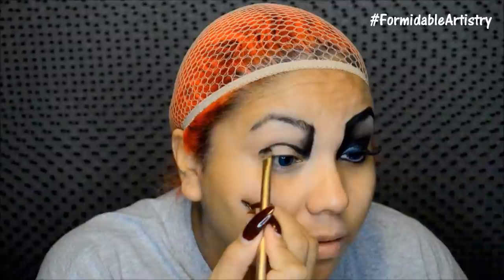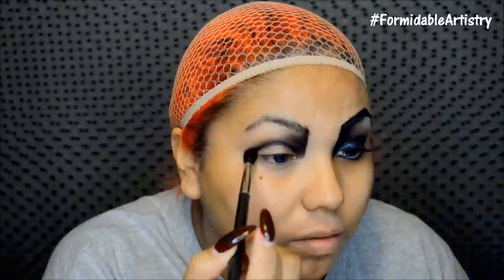I carve out my socket area and then with a clean blending brush I go back and blend everything out. If you hear my dog barking, I'm so sorry! Once that's nice and blended, I go in with a satin gray and push this onto my lid.